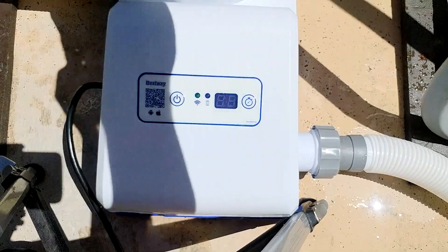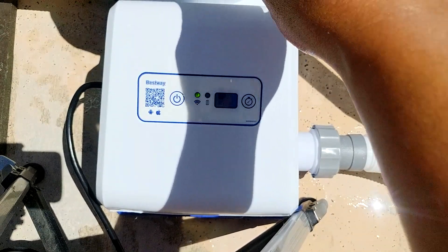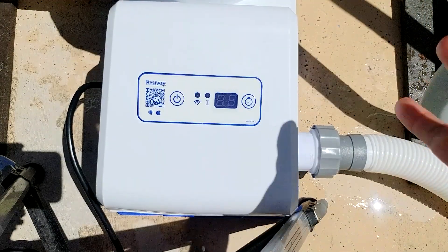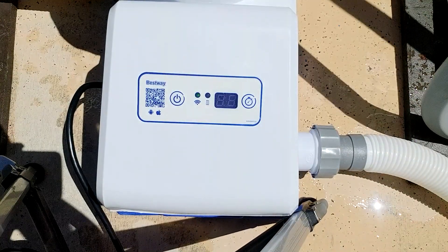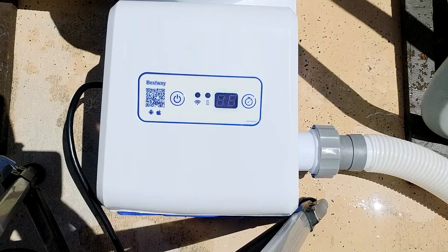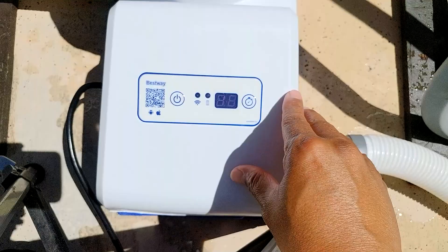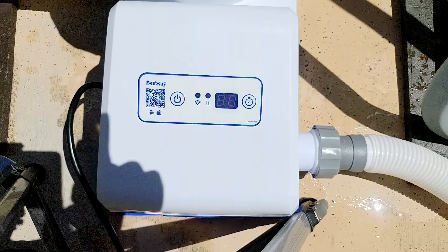Before running the pump, make sure you have primed it properly — I have another video on how to do that. Basically, you want all your hoses and your pump filled with water. I'll go ahead and turn it on. The run time can be changed from 1 hour up to a maximum of 10 hours, and it will turn off by itself at the end of the set time, then turn on again at the same time the next day.